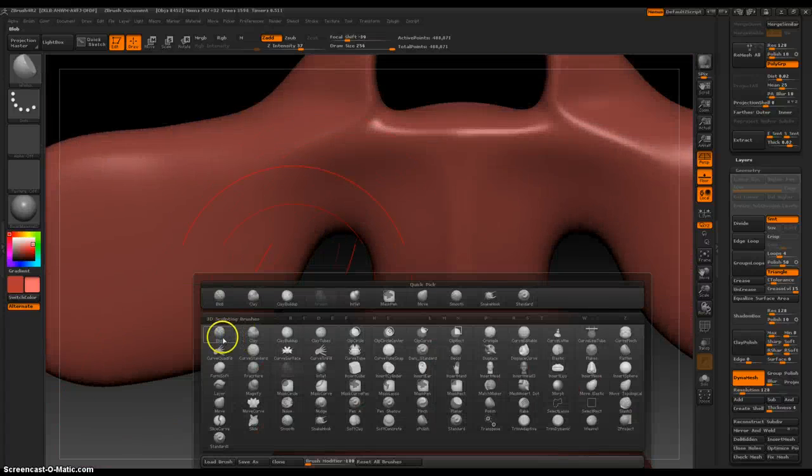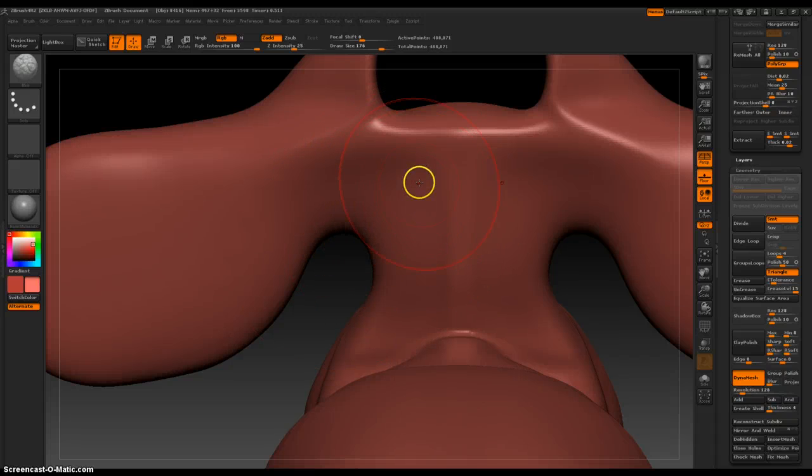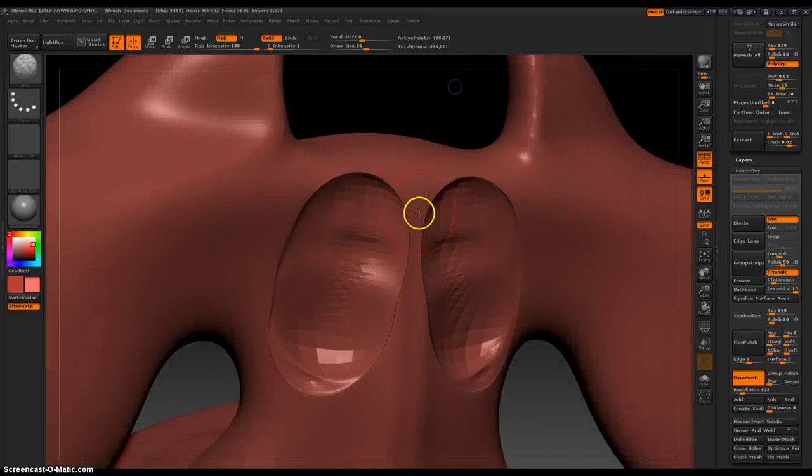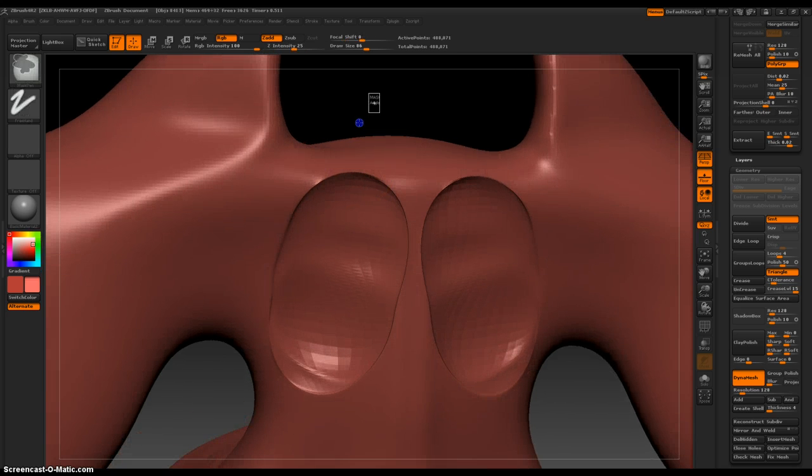I could probably use the same brush for the eyes, but first I need to create an indent — I'll just experiment with what that looks like. When I'm trying to adjust little things, I like to work at 1% opacity because I figure if I take the time to just work on my model patiently, things usually work out. Let's smooth things out and see what it looks like.